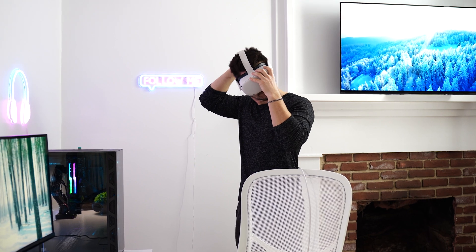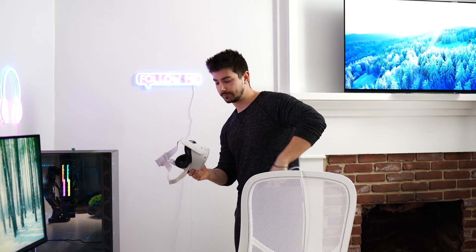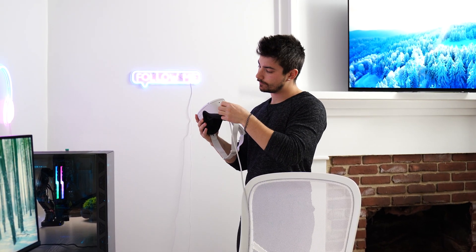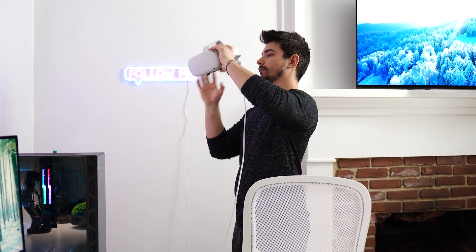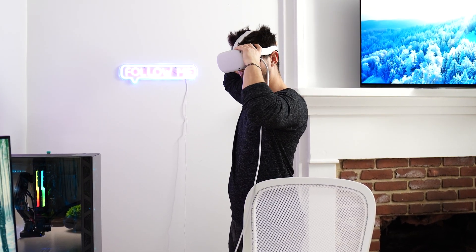First, if your headset is on low power during gameplay and you wanna continue playing, you can just plug it right in and it will power your headset as you play without having to stop. The cable will just be plugged in somewhere.